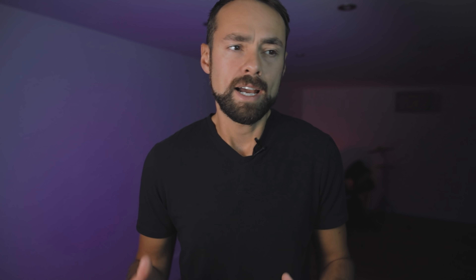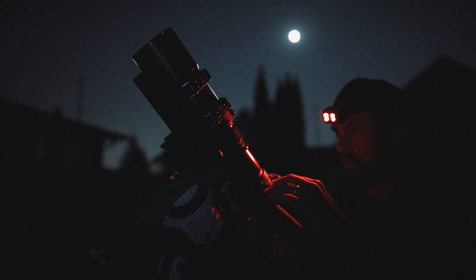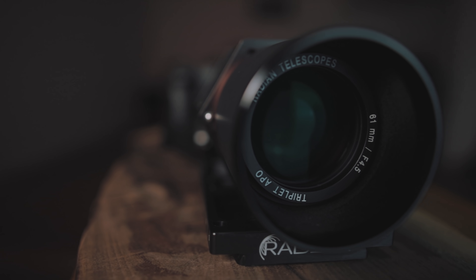Those of you that have been watching this channel for a long time will not be surprised at all as to what I made. I said that it had to be compact so that you can use it on a star tracker. It had to be a triplet APO or I'm not touching it. And it has to be wide — like really wide — so you can capture NGC 7000 or the California Nebula in a single shot. I wanted the optics to be fast, at least f5 or below.